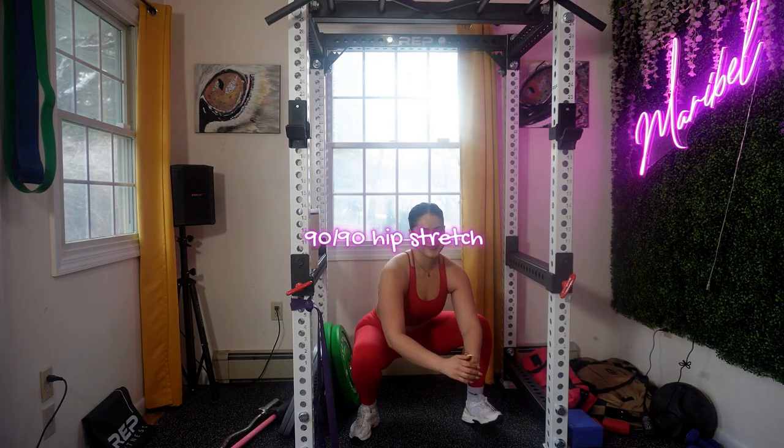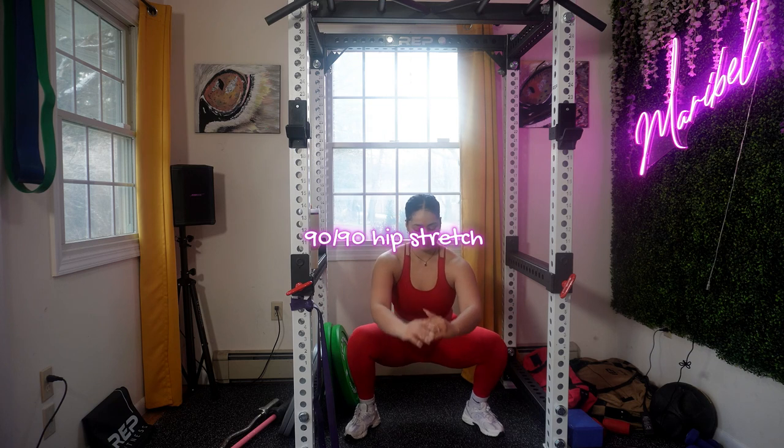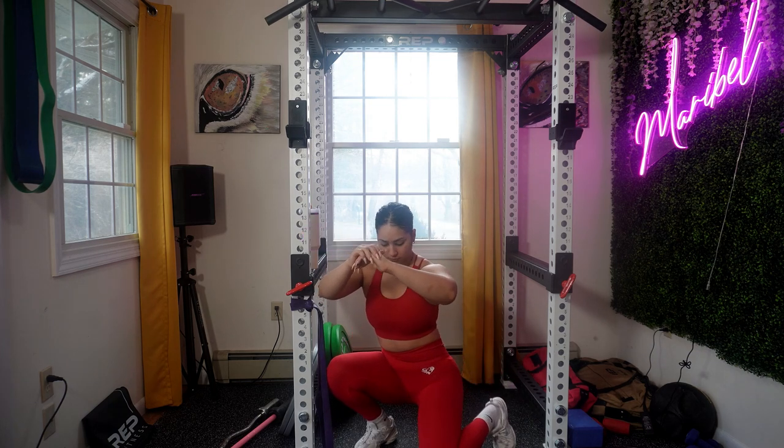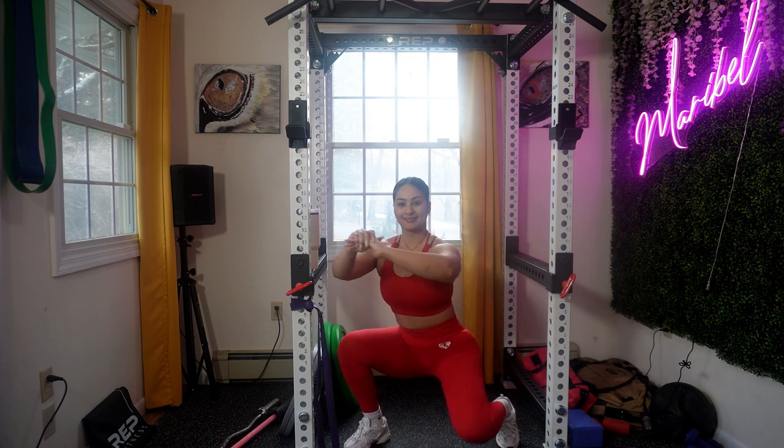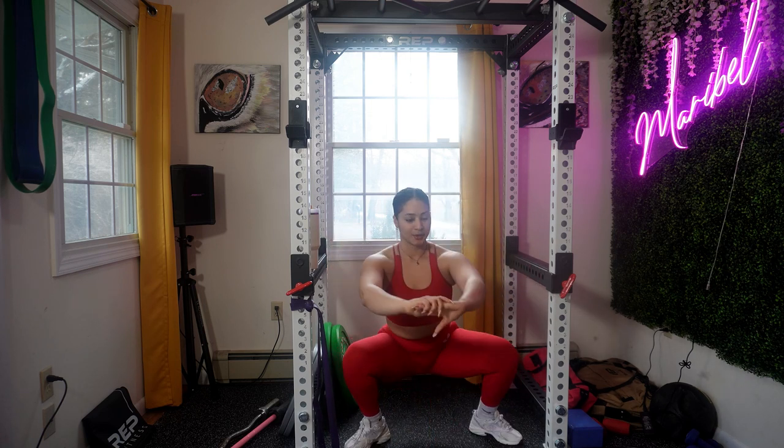The 90-90 hip stretch is an effective exercise to improve your hip mobility and flexibility. I'm making sure to add a lot of mobility work, especially for my knees and hips — sometimes the cold really makes my knees and hips feel more tension than usual.